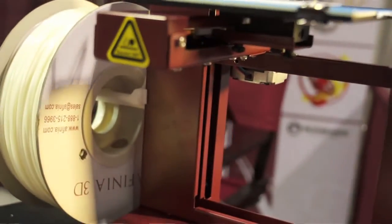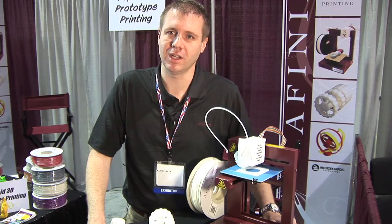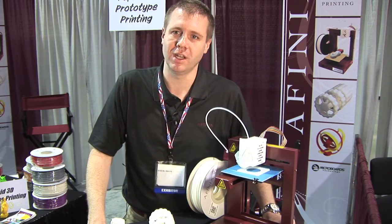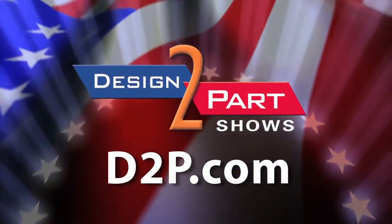So this is a $1,500 desktop printer. It puts 3D printing on your desktop in your office at only $1,500 and gets you started making products in a matter of minutes. See us and other quality suppliers at d2p.com.